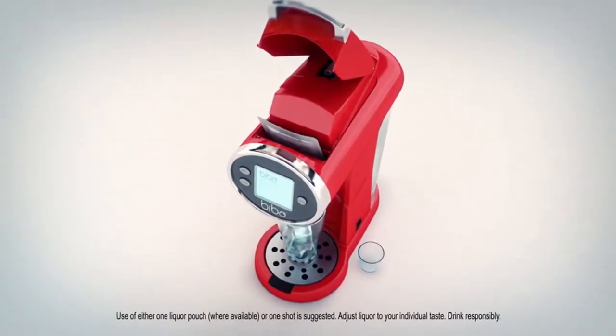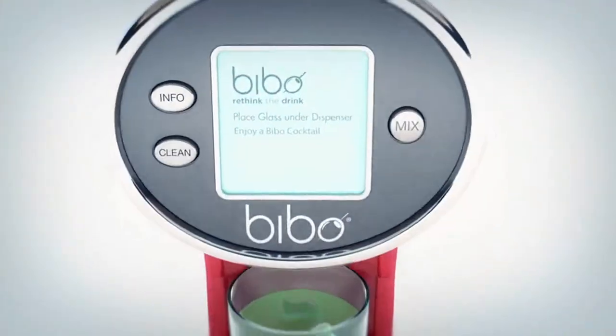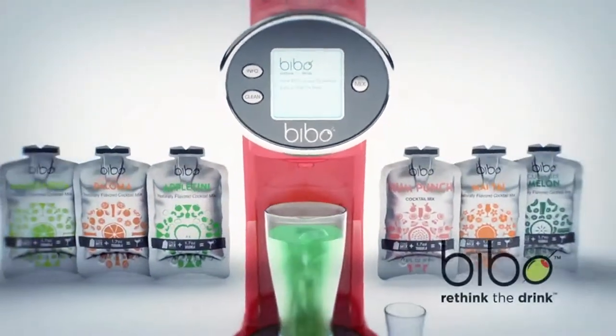Place the pouch in the machine, select your spirit, press the mix button, and pull down the handle. Ditch the overpriced bar scene — rethink the drink with Vivo. Cheers.